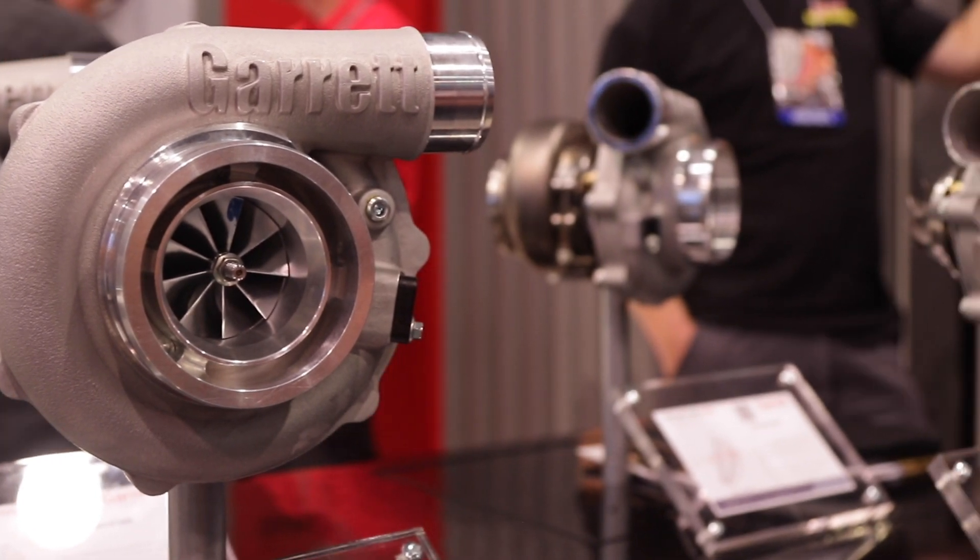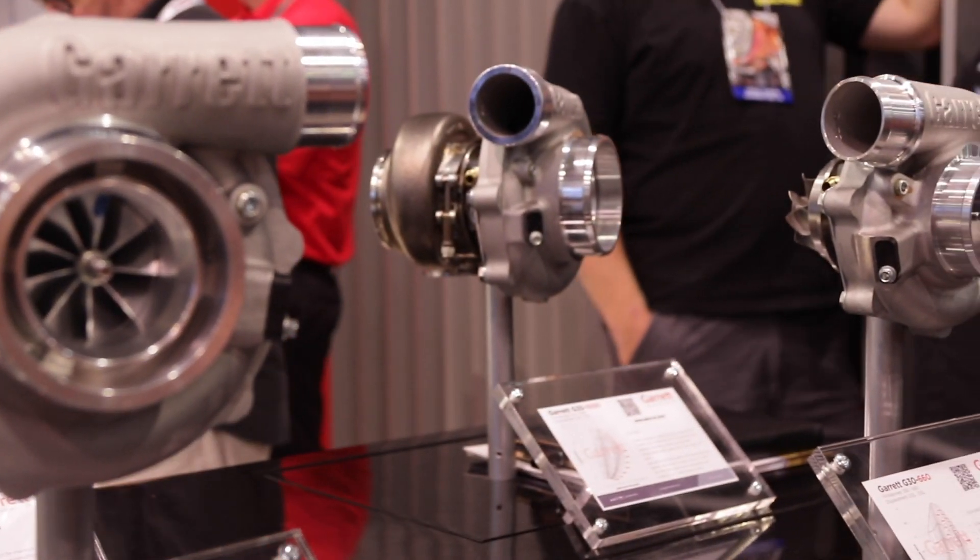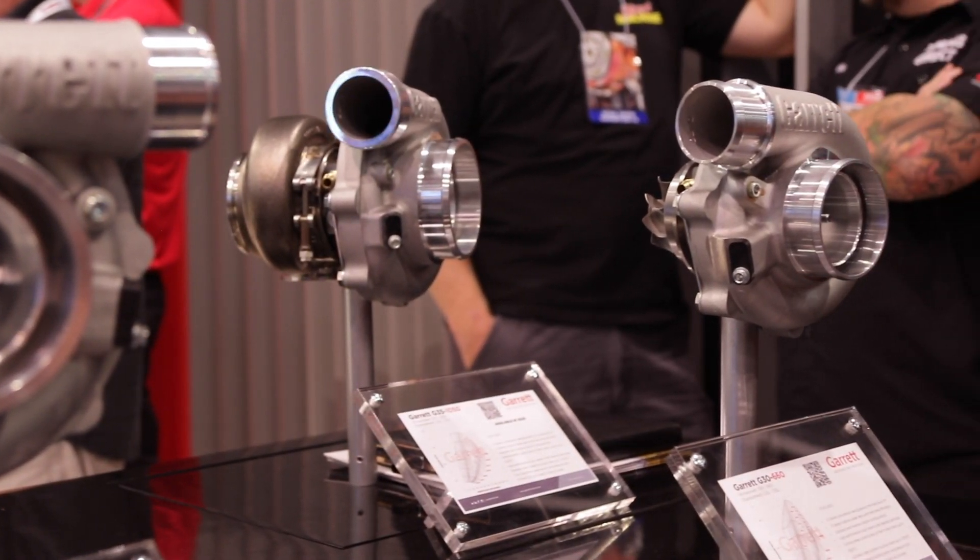So what's different about this turbo than the G25? With the G30 and G35 you have bigger turbine wheels, bigger compressor wheels, and more power out of bigger wheels. You have the stainless steel turbine housings, the Mar-Am technology, good for up to 1900 degrees Fahrenheit, which is 1050 Celsius — which is amazing in the aftermarket.